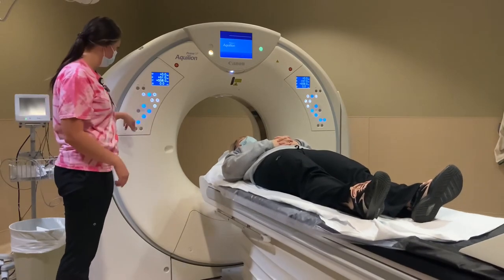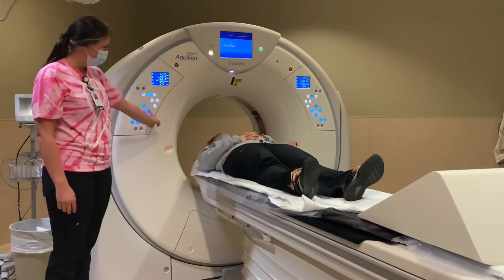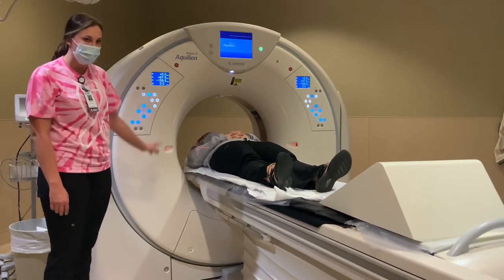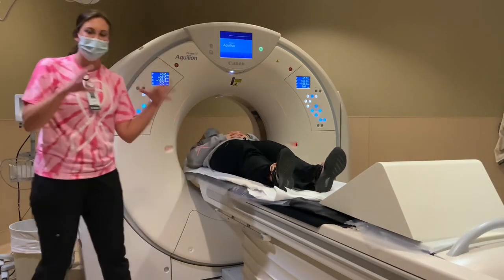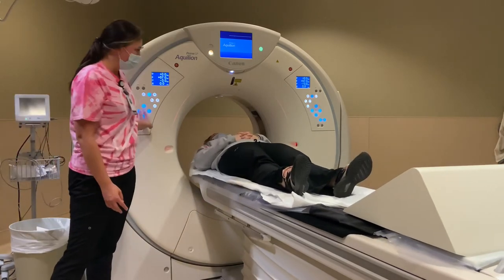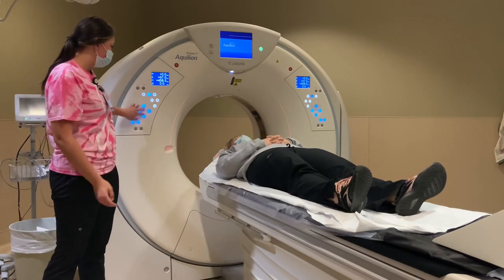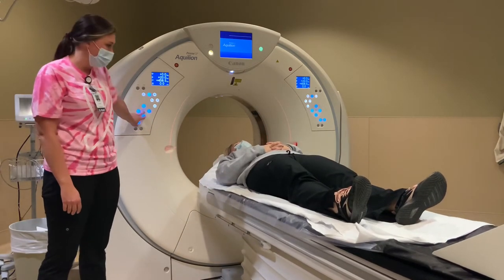The bed moves in and out of this tube — it kind of looks like a donut. It's open on the other side so you can see out; it's not really enclosed. You would just go in and out. The scan is really quick and it's super easy. Not scary at all.